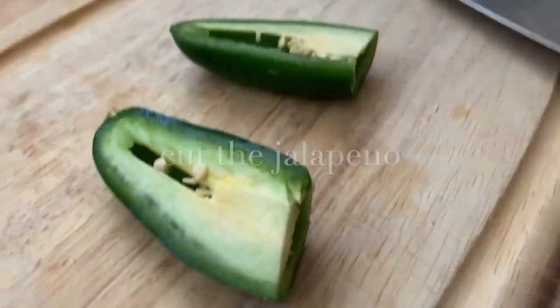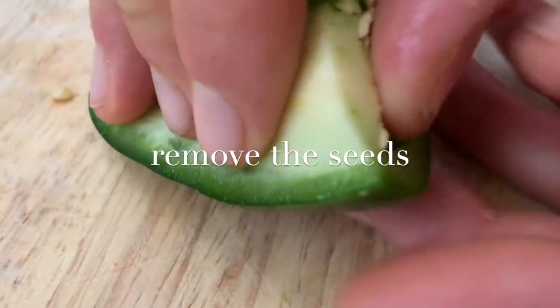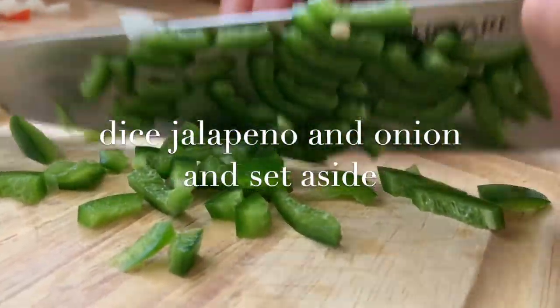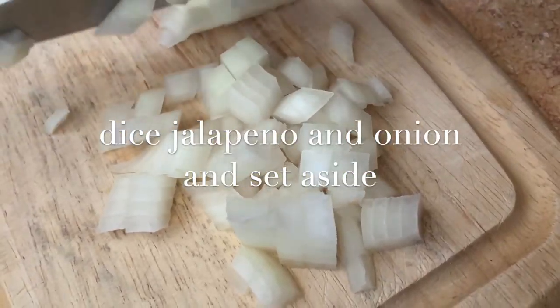Take your jalapeño, cut in half, and remove the seeds — but you can leave a few if you like very spicy guacamole. Chop up these jalapeños with an onion and set aside while we make our avocado pulp.